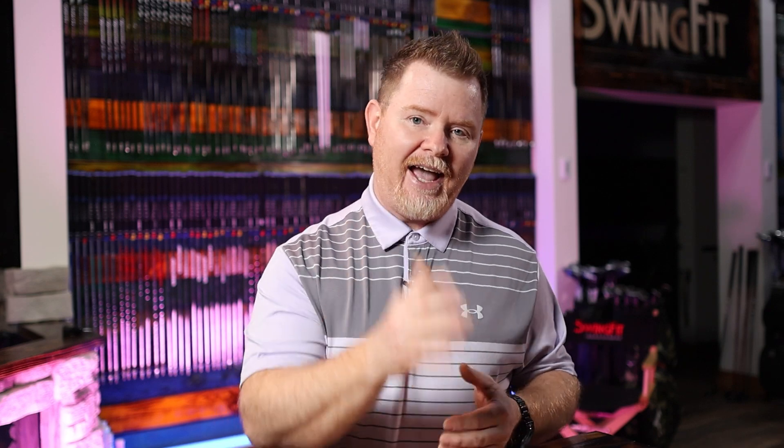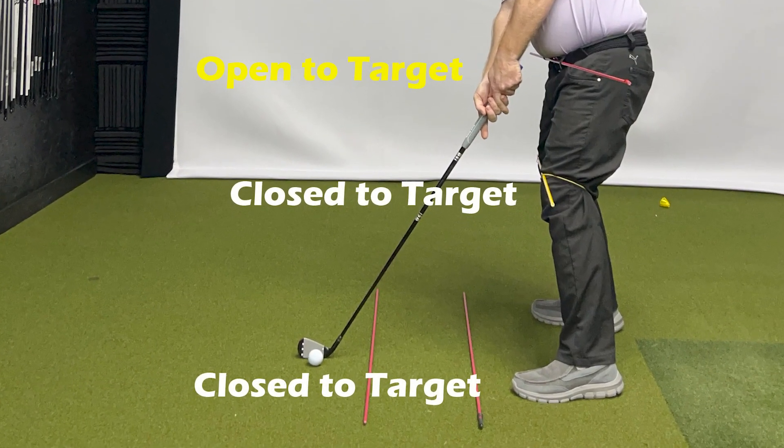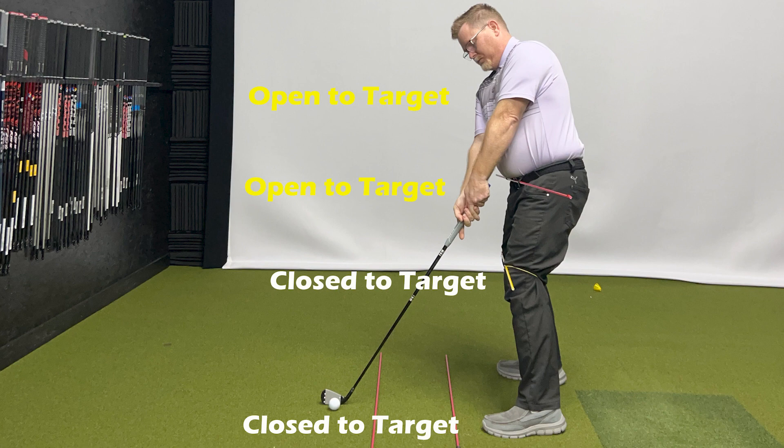In that setup, we don't have a snowball's chance in hell of hitting a draw because the club is already working to the left. Here's how you can fix this. In order to determine if you're even impacted by this, we simply need to assess where the top half of the body is pointed versus the bottom half. You can achieve this by taking a video from this angle — pay notice to where the toes and knees are pointed. Are they pointed at the target line? Are they closed to the target line? From this viewpoint they should be pointed a little left, and if that's the case, this is a good thing. Then let's move up the chain and take a look at the top half.